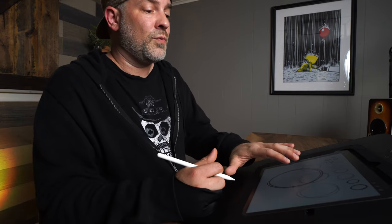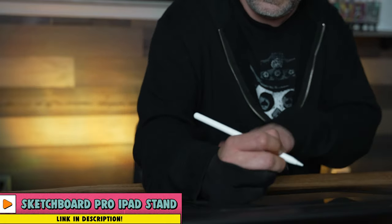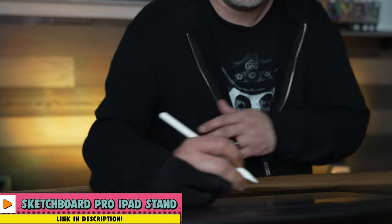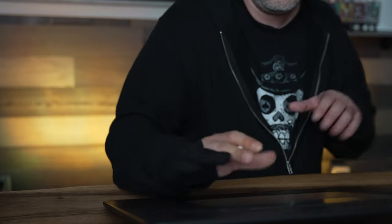I'm using this sketchboard pro — I love this thing because I can rest my arm and wrist on it while still using my shoulder, and I get so much extra room. If I had the iPad just flat on the table, since the iPad sits higher than the table, I don't have that same flat surface to draw on. Of course if you're using pencil and paper you don't have that problem.